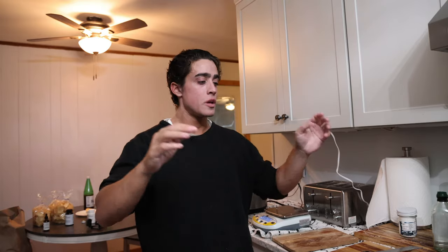Alright guys, sourdough — normally a lot of work, very difficult. You have to stay chained to your kitchen for 48 hours straight maintaining the sourdough in order to make a reasonable loaf of bread. That is not the case. I'm going to show you how I figured out how to do a simple, minimal time investment sourdough that any normal working person can do.